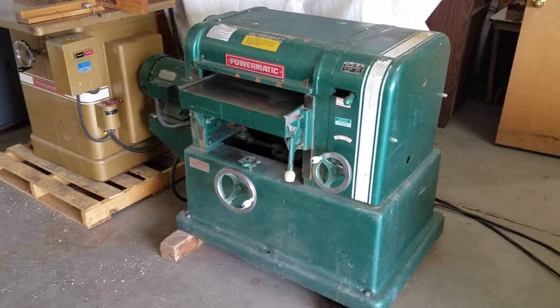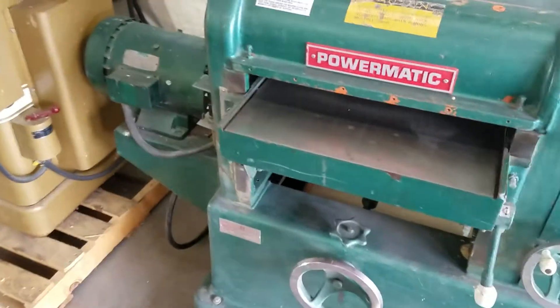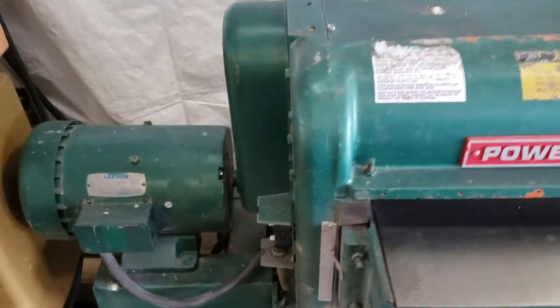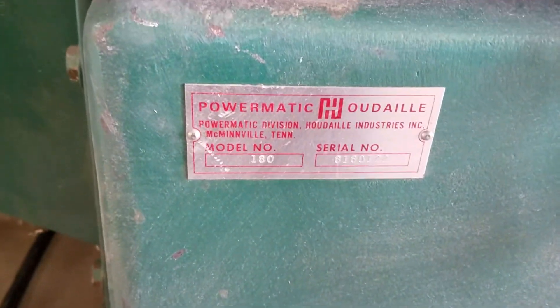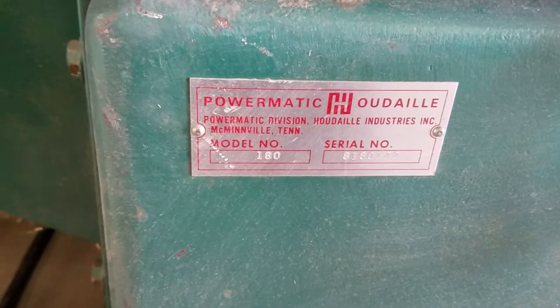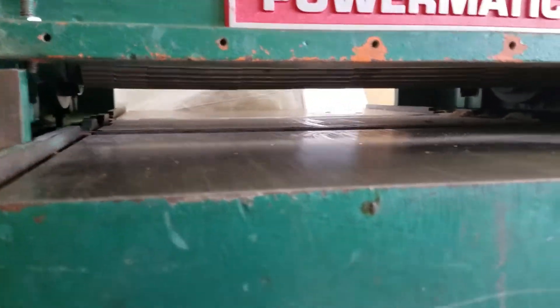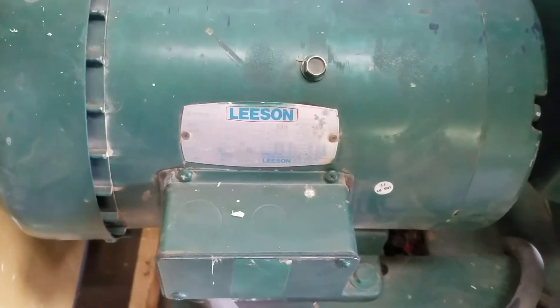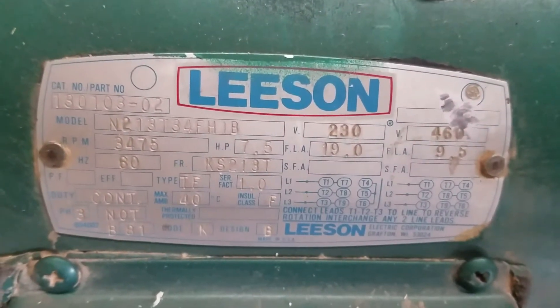All right guys, right here we got a Powermatic planer. Look at this, model 180, 17 and a half inch cutting blade, six inch capacity, three phase motor. She looks like a beauty doesn't she? Let's take a look at this motor right here, closer so everybody could see all the specifics.